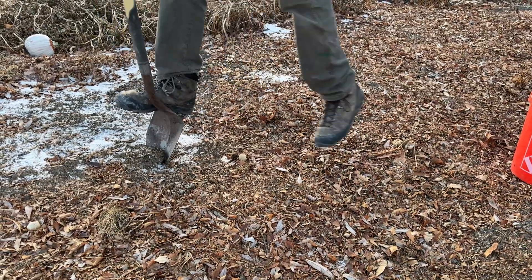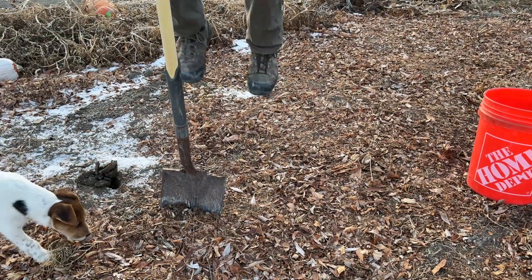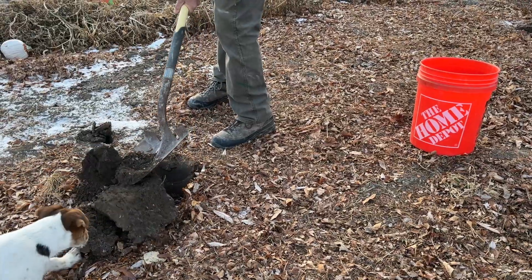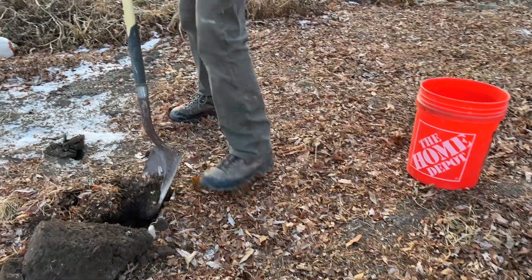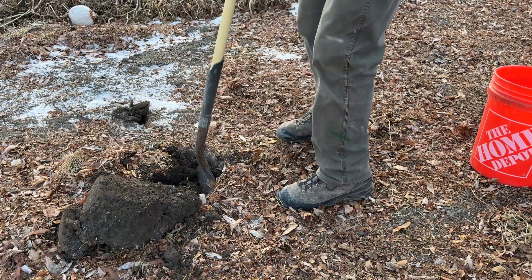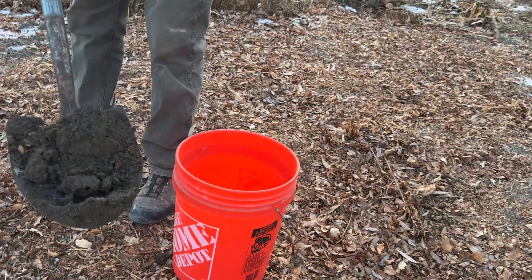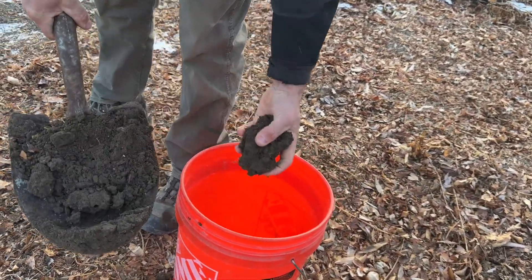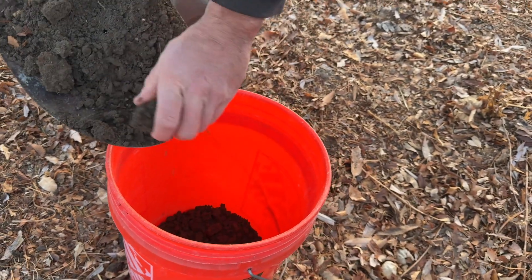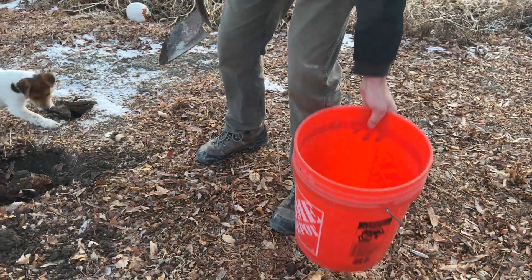The ground is pretty frozen. We found some soil inside some mulch. The directions say to go six inches down with your samples and try not to get any debris — keep the leaves and stuff out. Let's get a nice sample of soil. This space grew well for us, so this is kind of a benchmark, and we're shooting to amend the rest of our place based on it.